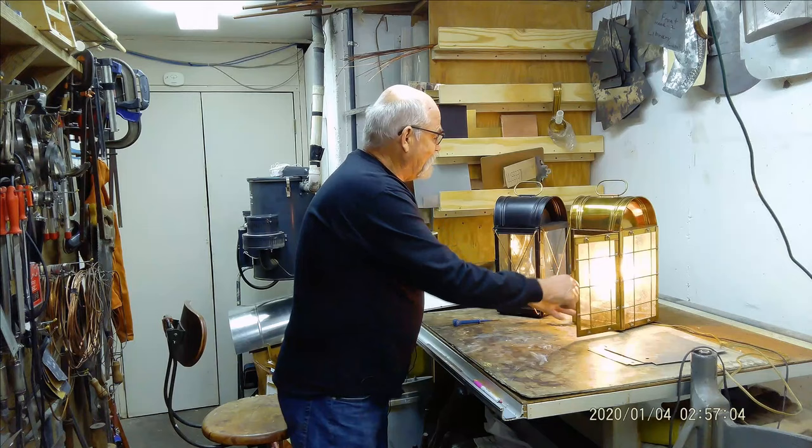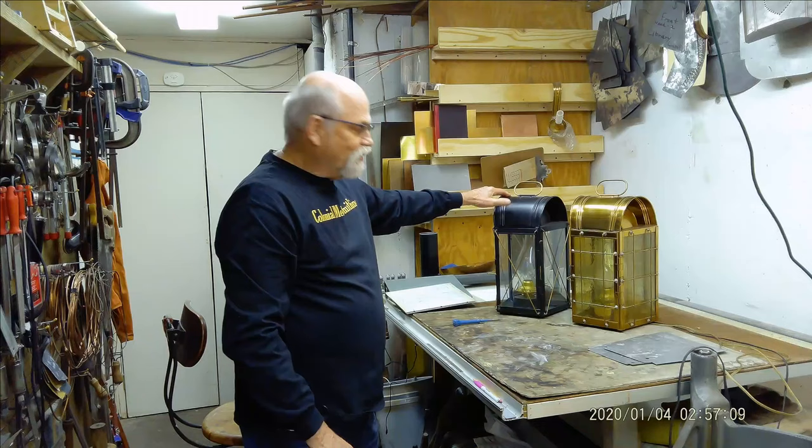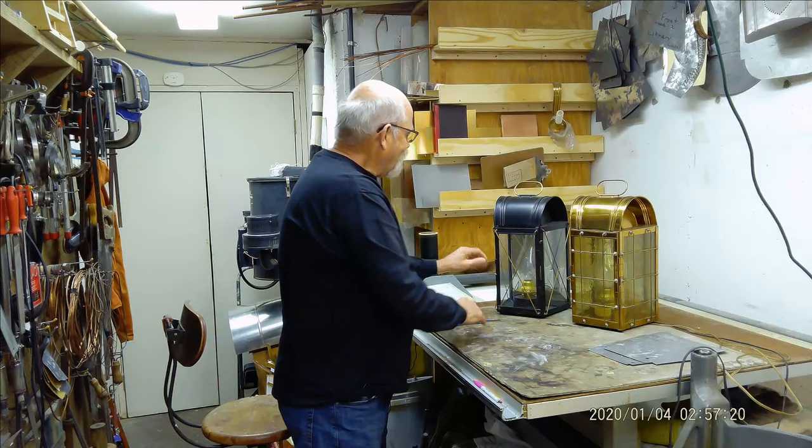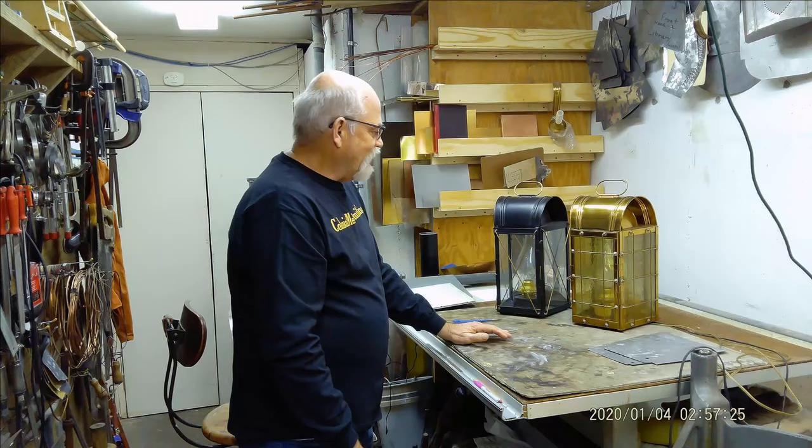This lantern here is made out of tin plate and it's been painted black to give it a different look. It's also been electrified — it's obviously not plugged in — but it's a simpler design and it's got regular clear window glass.